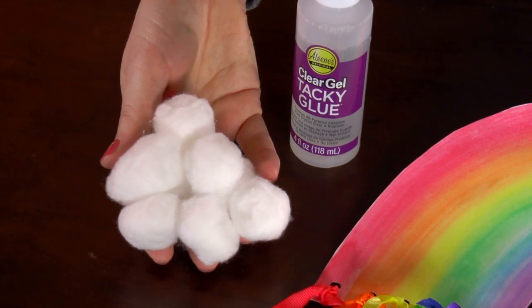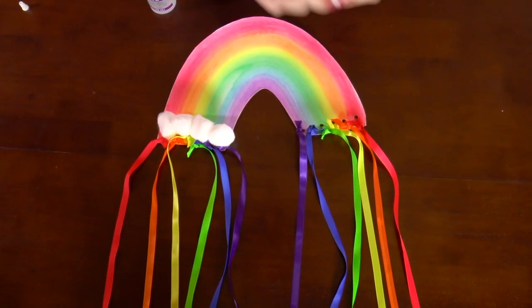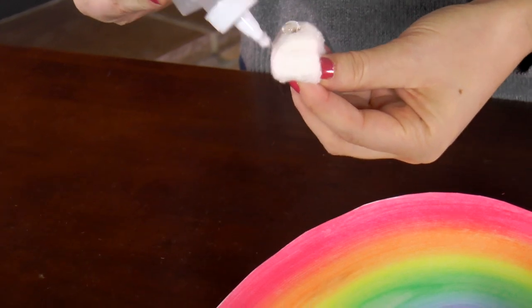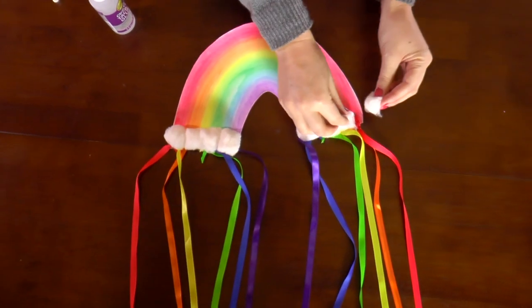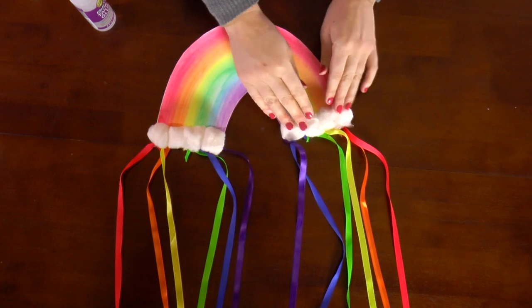Let's add our clouds! Put four cotton balls on each side of the rainbow to make your clouds, then glue them down. They're nice and puffy clouds, perfect for daydreaming. Doesn't it look magnificent?